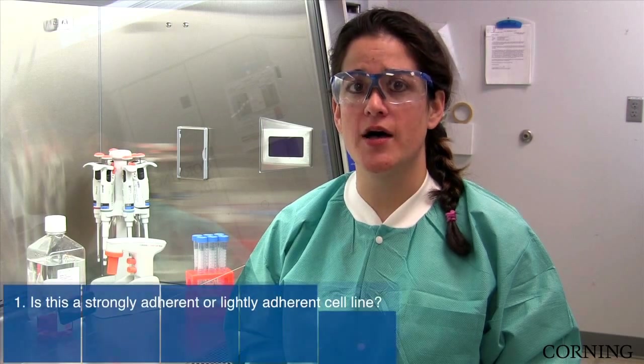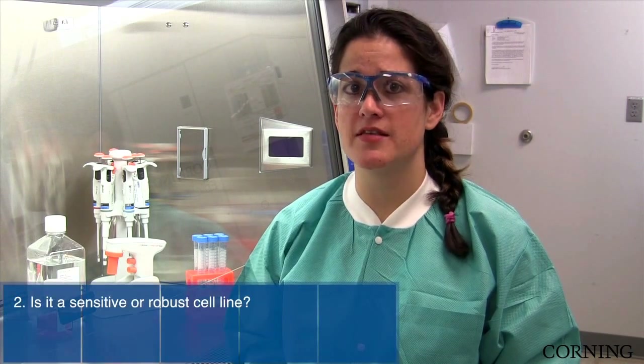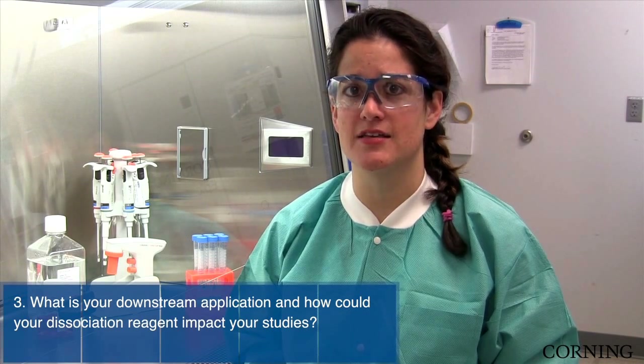Others may be using cell scrapers to remove colonies or strongly adherent cells. Some important questions to ask yourself prior to harvest are: 1. Is this a strongly adherent or lightly adherent cell line? 2. Is it a sensitive or robust cell line? 3. What is your downstream application and how could your dissociation reagent impact your studies?